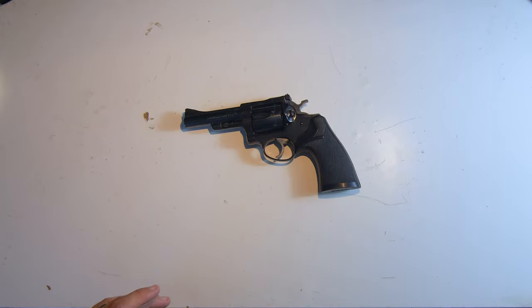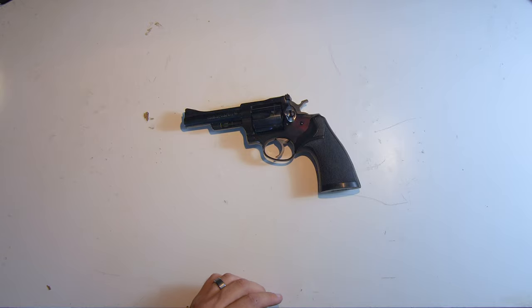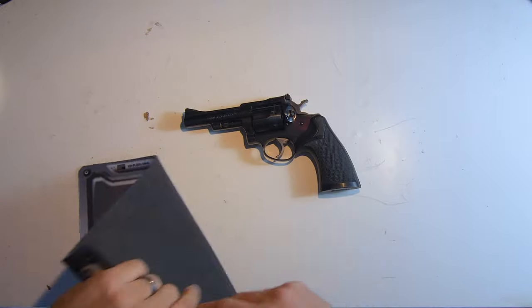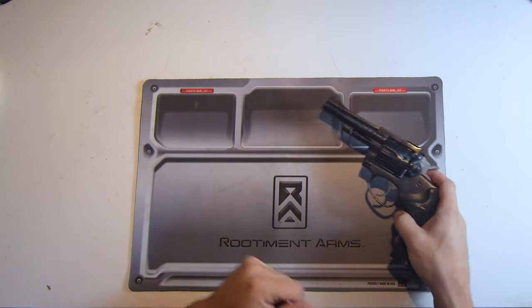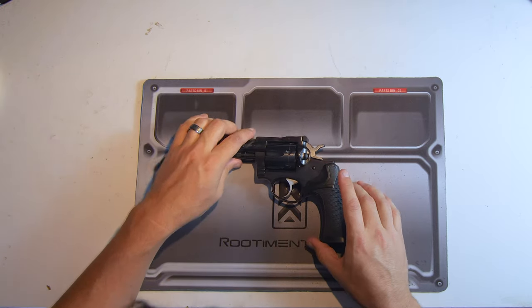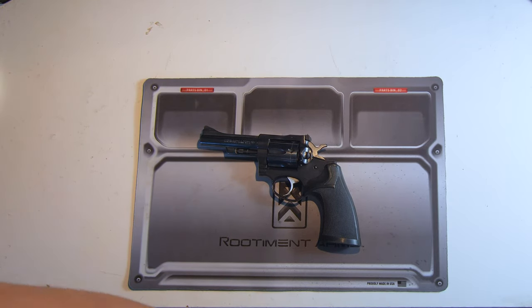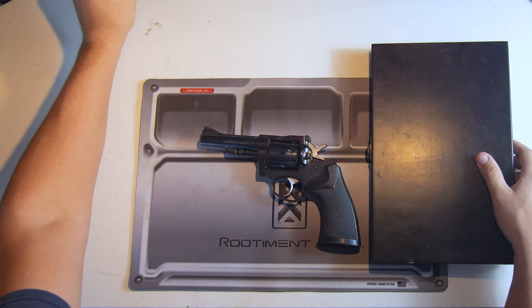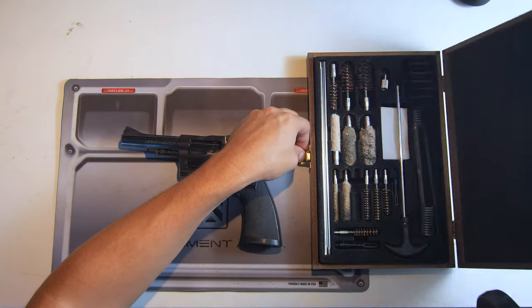I've probably put 60 rounds through it total since I bought it, so it really hasn't gotten a whole lot of action, but definitely not a bad thing to clean your gun. As always, got our handy gun mat here from Rudiman Arms, linked in the description below. My friends own this company so that's why I always shill for them — they deserve the shill. We're going to grab our trusty cleaning kit, same one we've been using in all the other videos, also linked in the description.